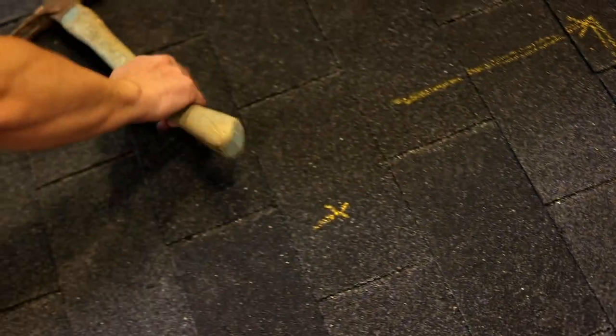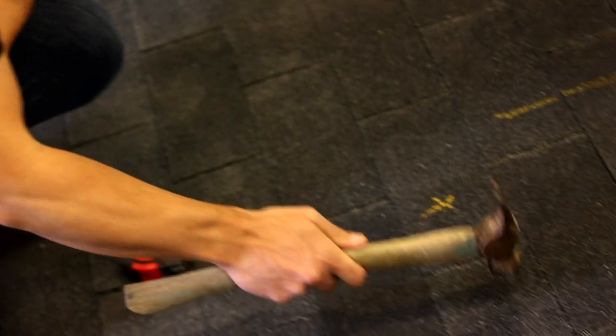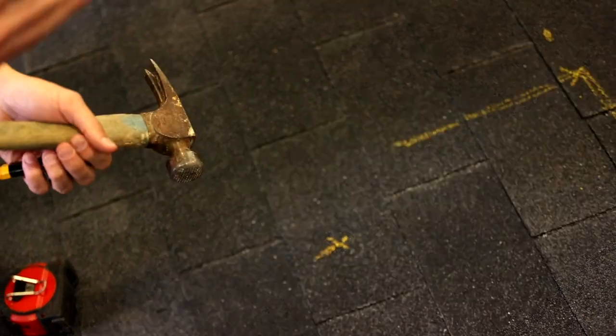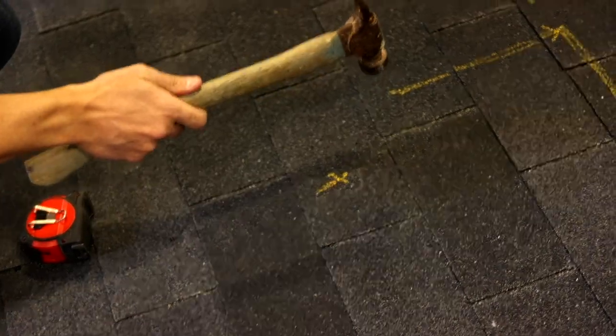For the next step you'll need a hammer. It's pretty easy to find a stud — you can just hit the roof and you're going to find there's a difference in variation, just like on a wall with your knuckle, and you're going to find that the stud is right there.